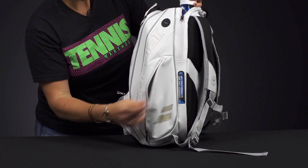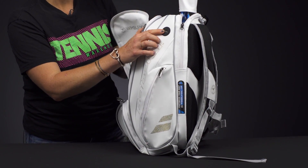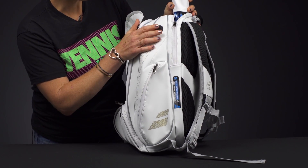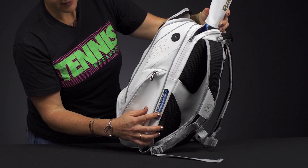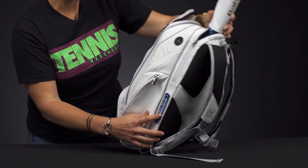Babelot has added a spot where your cord can come through for your headphones, so if you're traveling and listening to music it's easy. And Babelot has also added their customization feature where you can go to their website and make a name tag for your backpack.